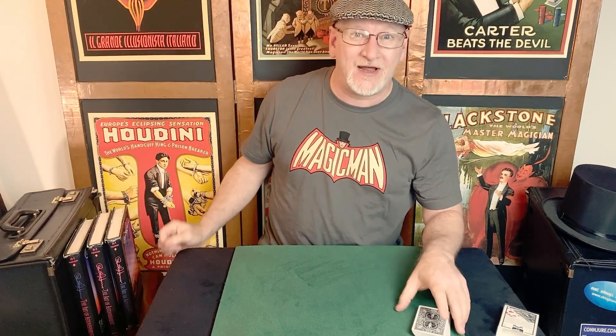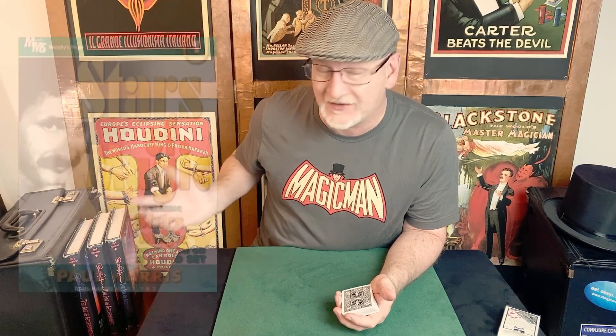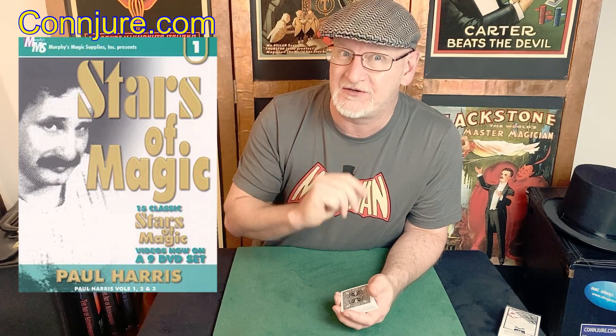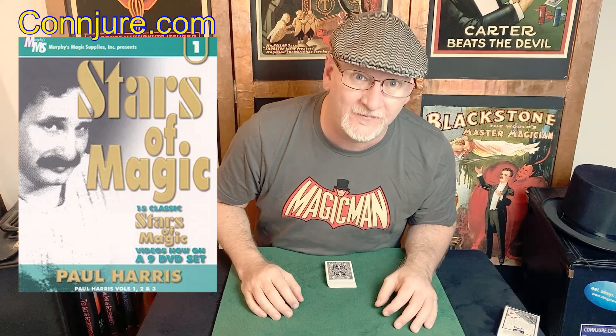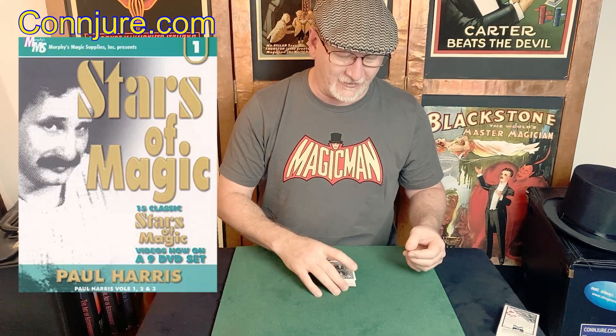Also highly recommended — I just added this to Conjure.com, my site where I sell some magic and teach beginners stuff. We added our first download this week. It's a Paul Harris download — his first three Stars of Magic videotapes. There are over 30 routines on these tapes. It's like a beautiful time capsule of Paul's best magic from the early '80s. So go check that out.